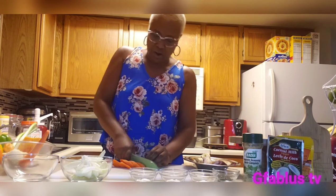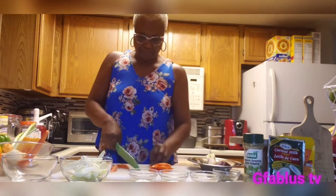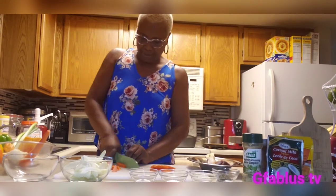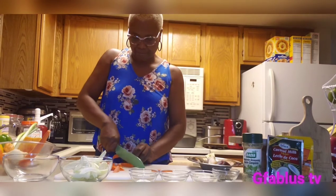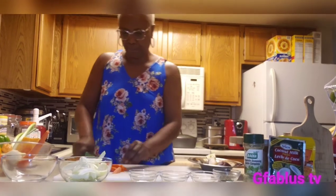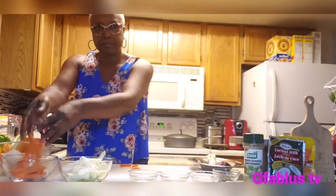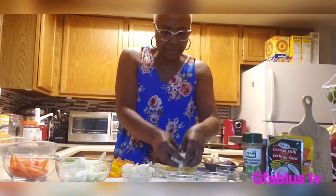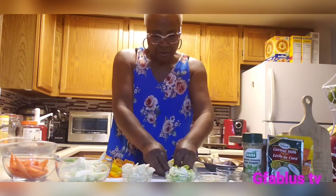Don't want them too big or too small, just kind of somewhere in between. And then we have our carrots. I have all my ingredients prepped and ready so I can actually start cooking.